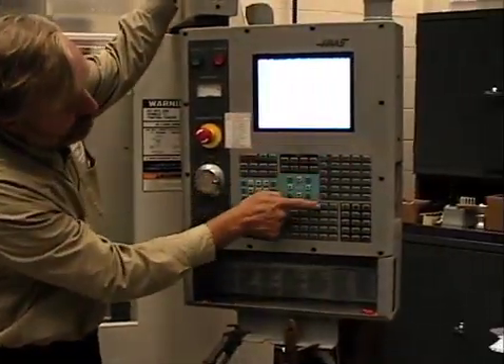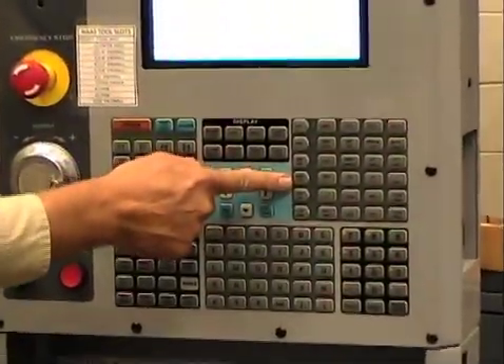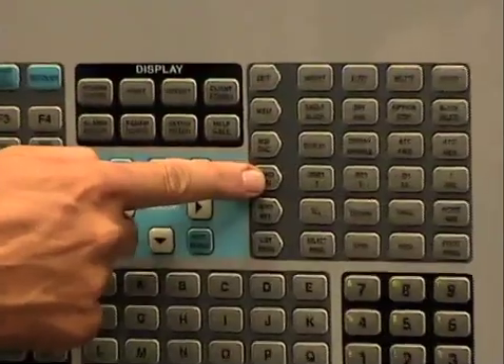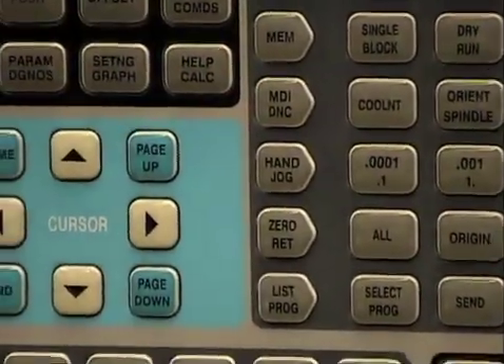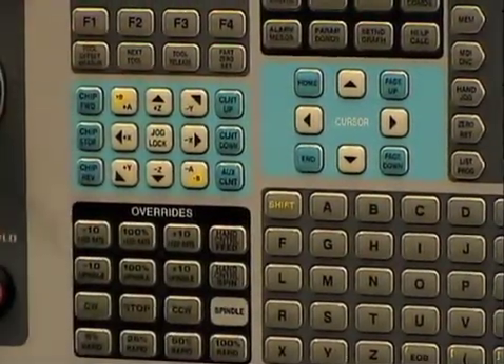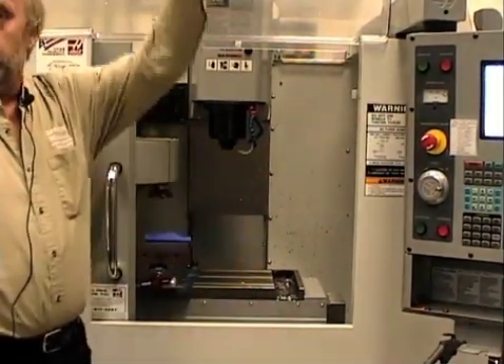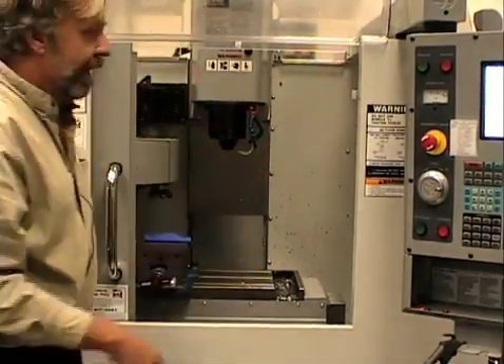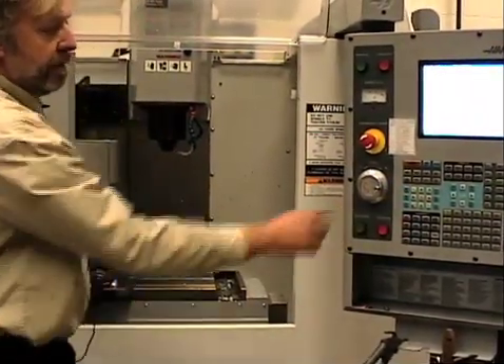On the screen over here there's a button that says 'hand jog.' We depress that — you hear the beeping — and then we pick which axis we want. The x-axis, as I face the machine, is right and left. The y-axis would be in and out, and the z would be up and down. I'm going to pick the x-axis.